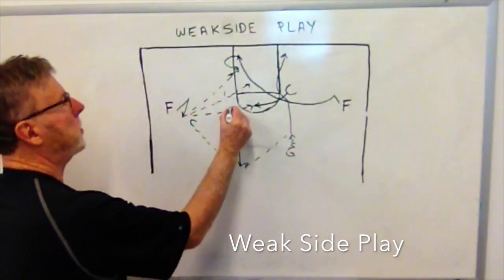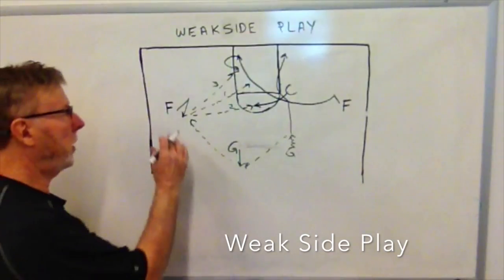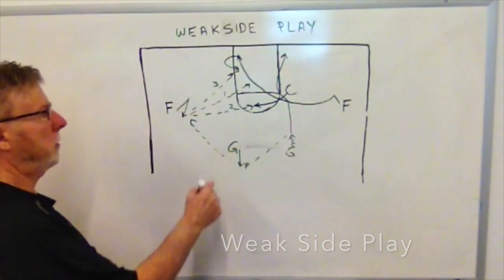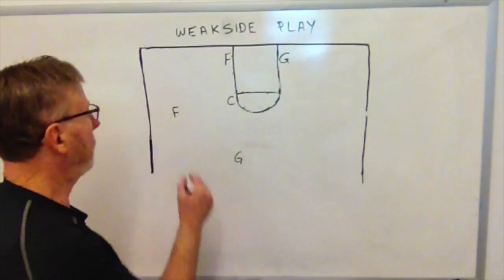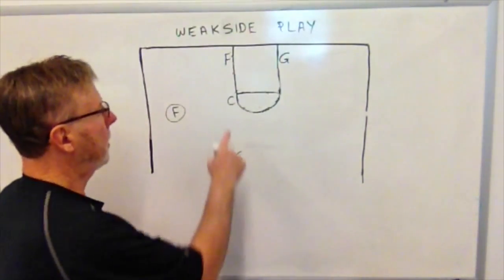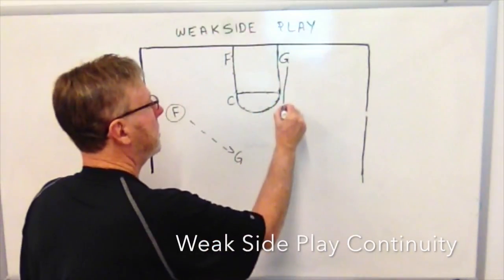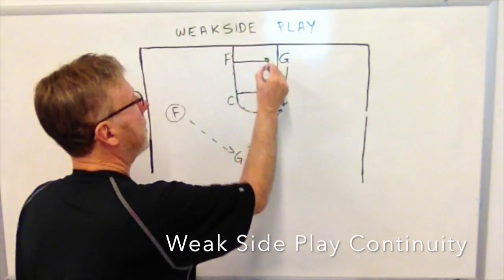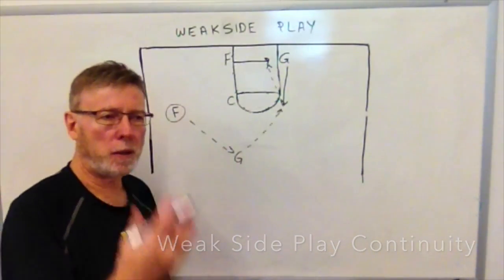So we have option one, option two, and option three on the weak side play. If none of these are comfortable, the forward — who can also shoot or drive — will kick the ball back out to the guard and we run continuity of the weak side play. Here the forward has opted not to hit the cutting forward, not to hit the center, and he elects to pass the ball back out on top. The guard can shoot the three or pass to the other guard coming up. That guard can turn and shoot or hit the man along the baseline.